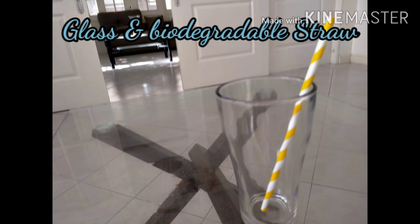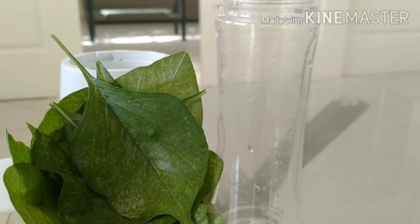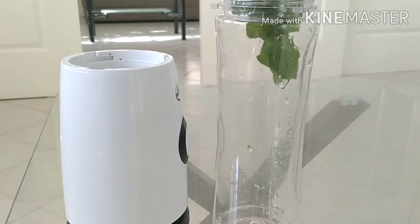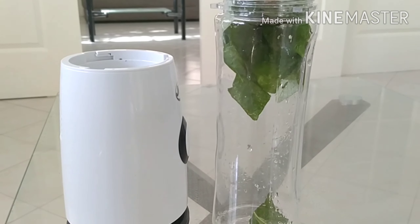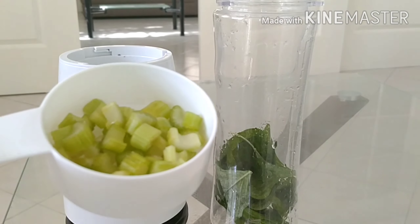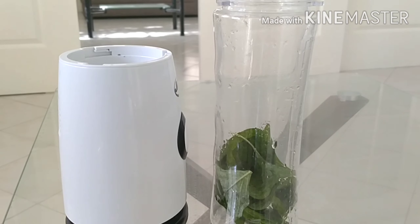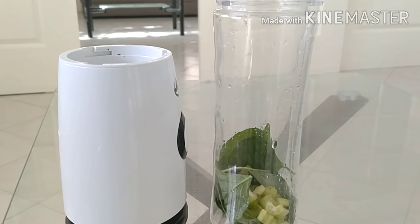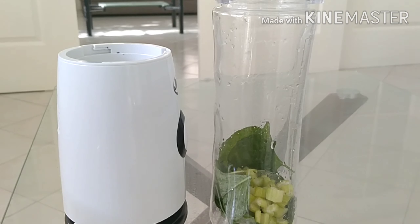Now let's go ahead and make this smoothie. I'm gonna do one cup of spinach — one of my favorite greens to use. You may also use kale or any greens you want. Next is celery. Just throw in things that you wouldn't normally eat but have amazing benefits, like celery. This is one trick if you don't like the taste of some greens, because you won't notice them in a smoothie.